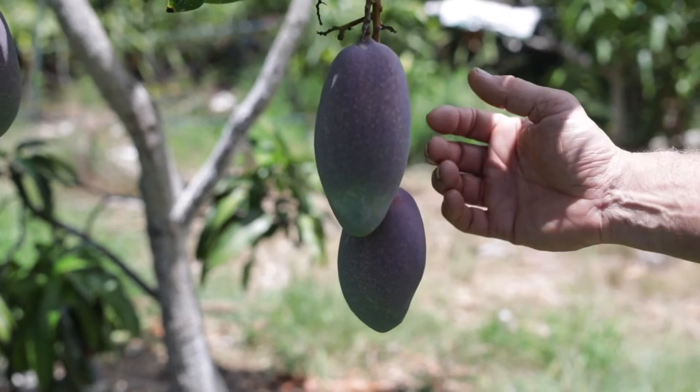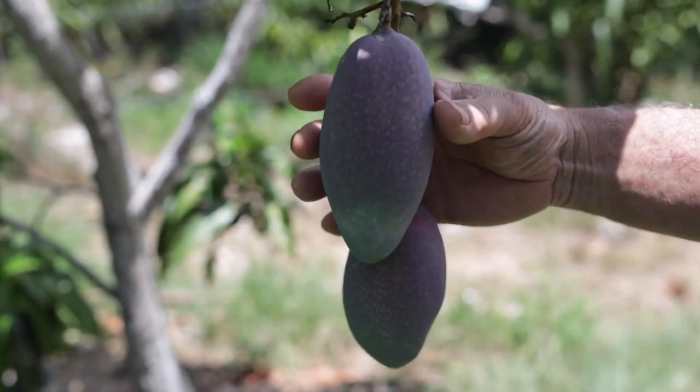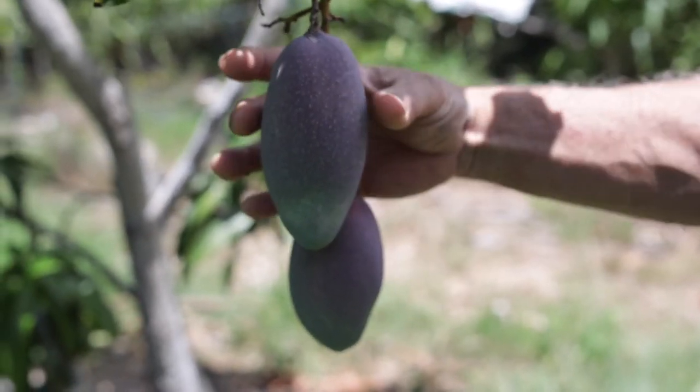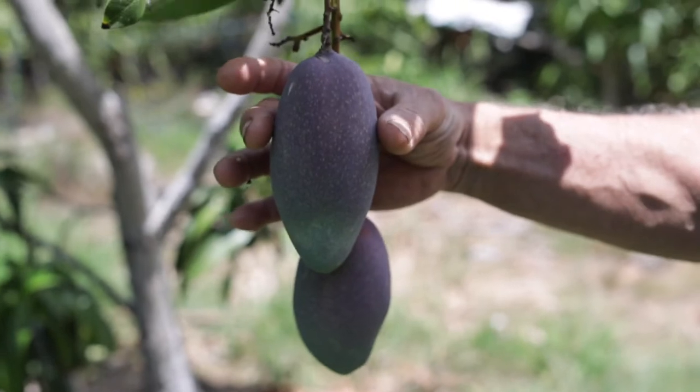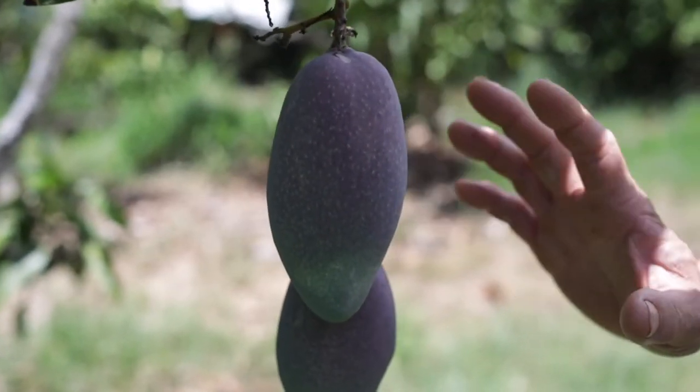Here we are at an XL mango tree. These are too green. That purple is not an indication of ripeness — you want to see more yellow. You want to see it more round; you can see it's kind of skinny yet. It'll fatten up, and it'll get more yellow and red. So this is not ready to pick.